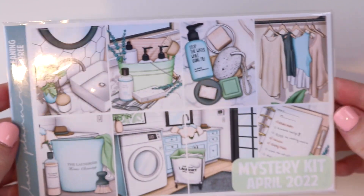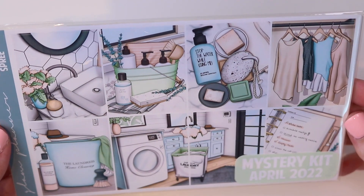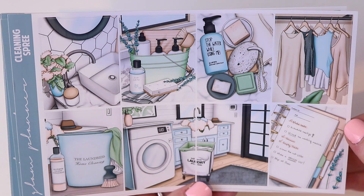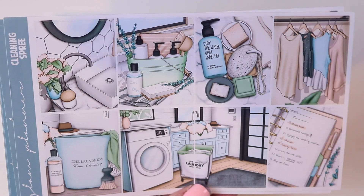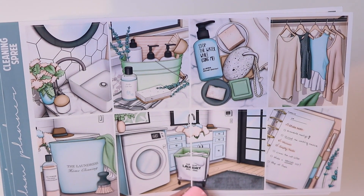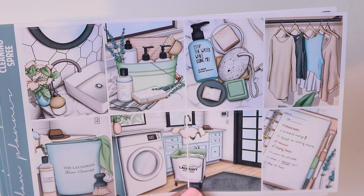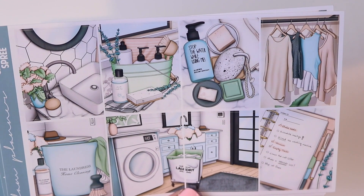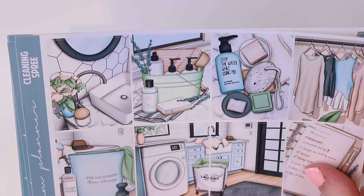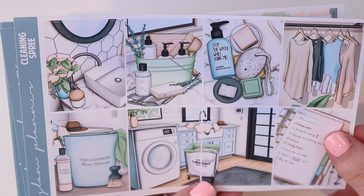Next up we have my April mystery from last year. This is Cleaning Spree and this is the first time that this is being brought to the shop. It is a mystery subscription so it does come with a bunch of extras and foil included in the bundle. So first we have the eight full boxes and this is just a really pretty neutral minimal cleaning kit. Every spring I feel like there's a week where I just go really really hard on cleaning and I love having a fresh cleaning kit each year. So this is really good. It's definitely an anytime kit — it doesn't have to be used in the spring.